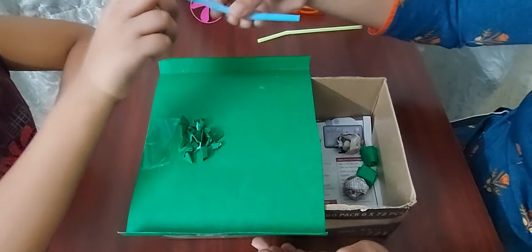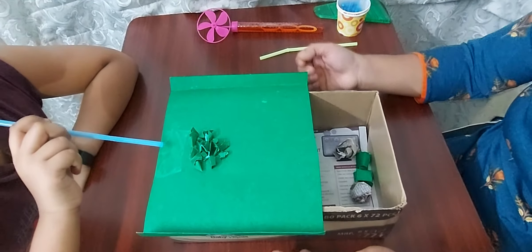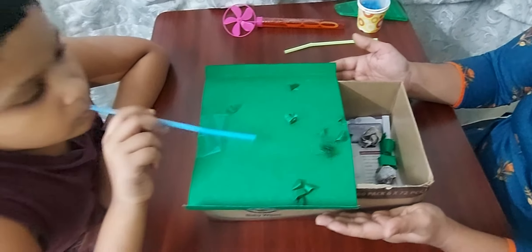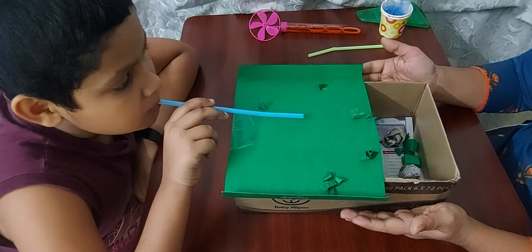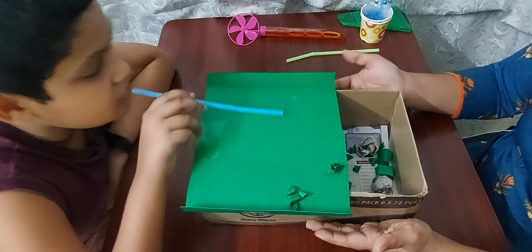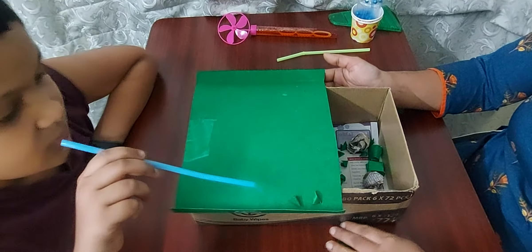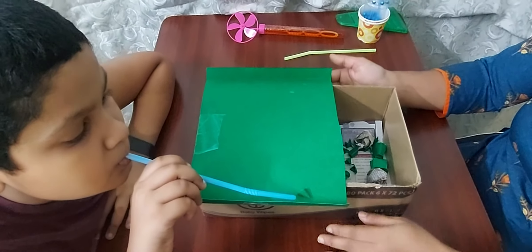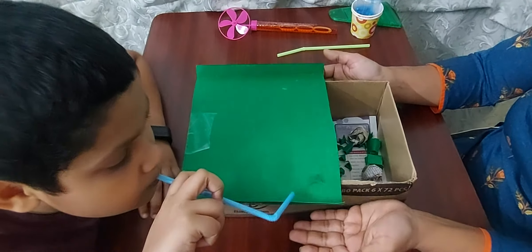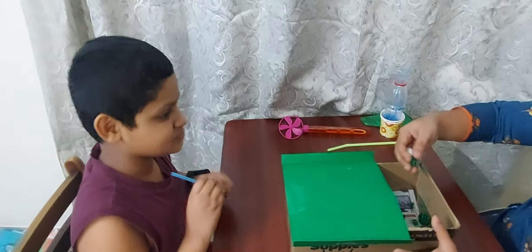Asking the child to blow, and whatever he blows will be collected in this box. So blow slowly. This will be easier with the small pieces.